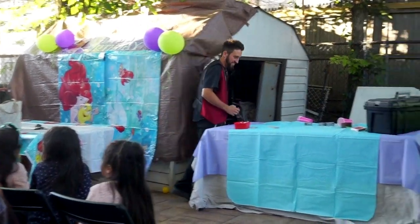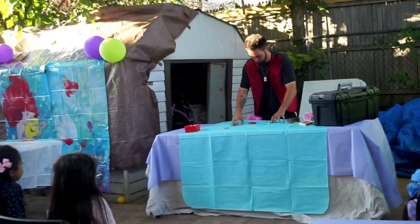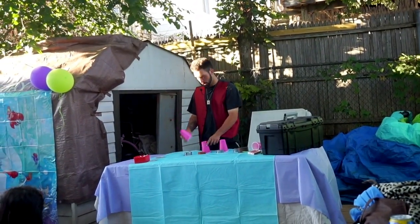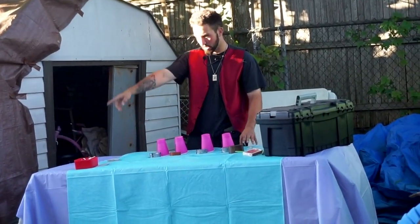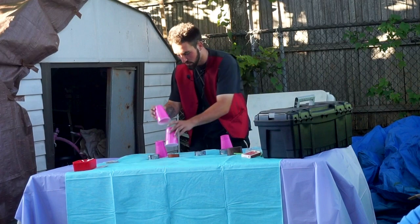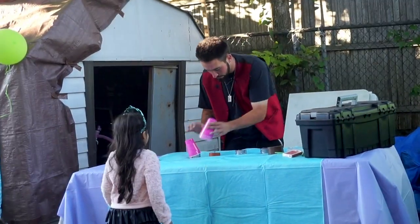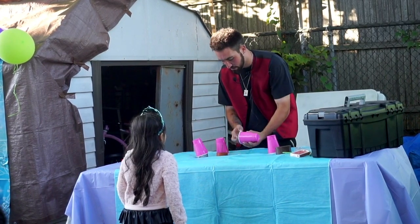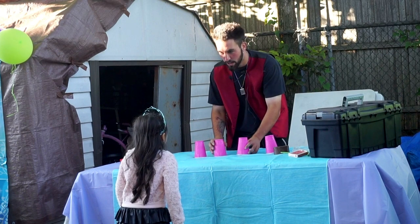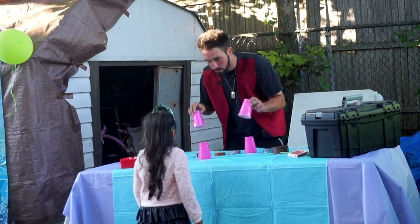Alright, look. I'm going to take these. Most people think the cups are marked or something. But what's going to happen is I can get a kid right now to help me. You want to help me again? Come here. I'm going to stack these up. What I want you to do is take any cup and put it over any one like this, right? There's no way that they all feel the same. Understand?